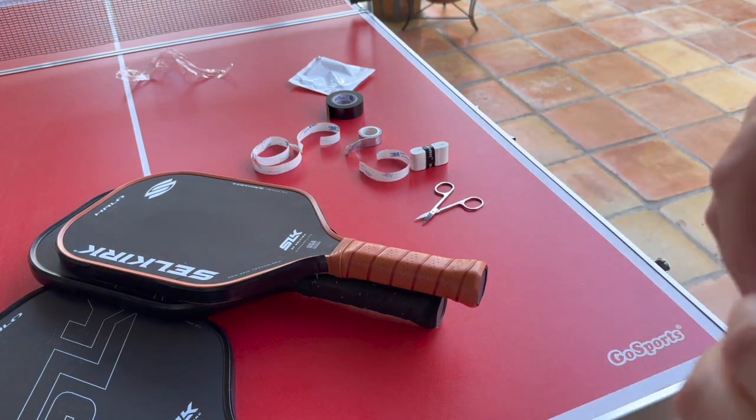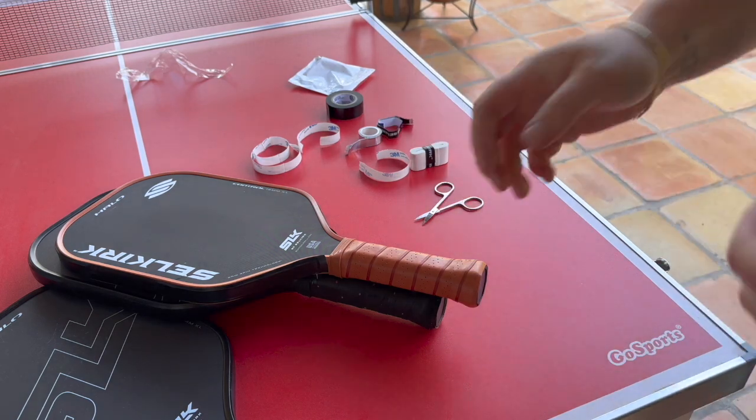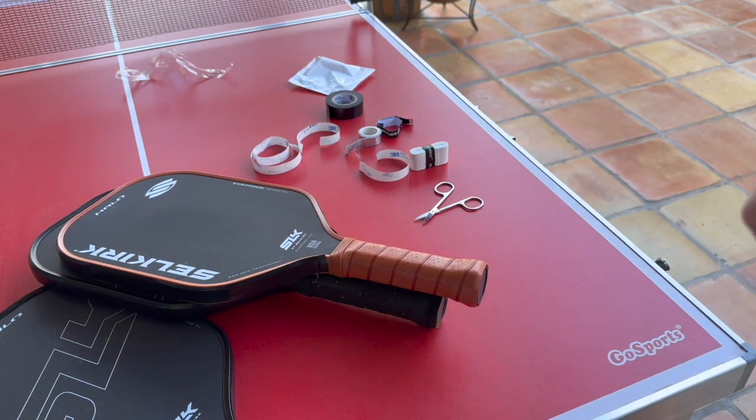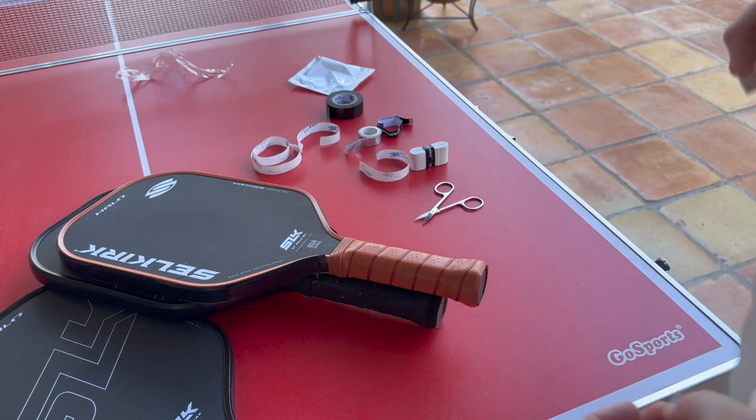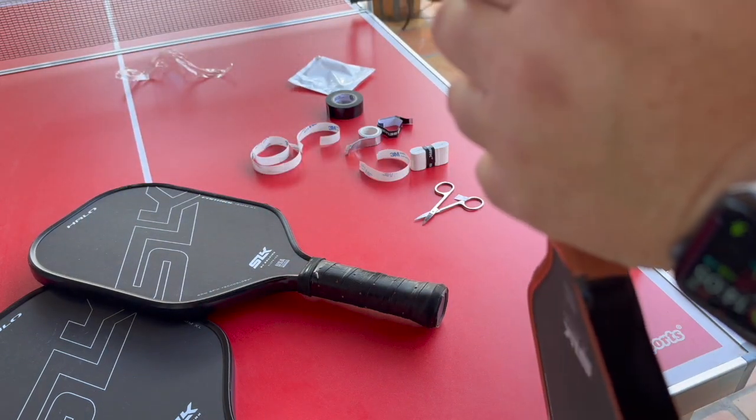Now I'm going to add my overgrip, which I always do. What I used to do on my tennis rackets, which I still do actually, is I take the base grip off and I have two overgrips instead of one regular thick grip and an overgrip. For me, it just makes the grip a little bit thinner, which again is easier for topspin. But it also allows for more feel.